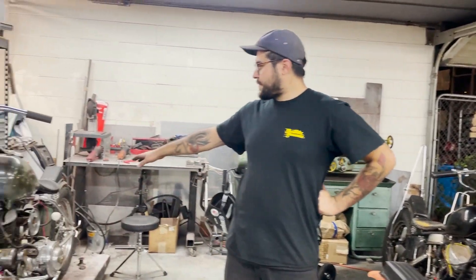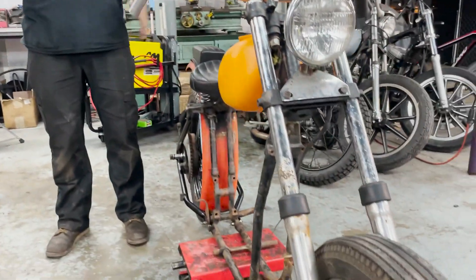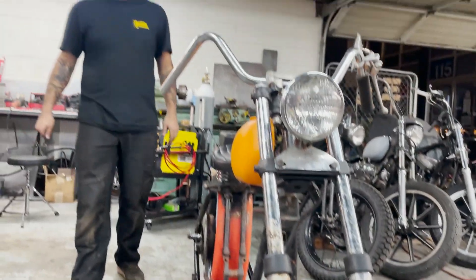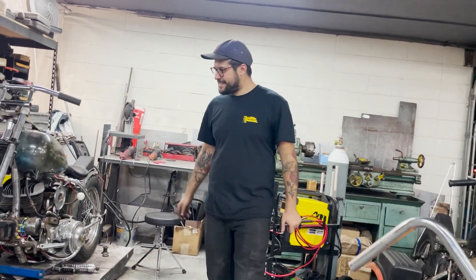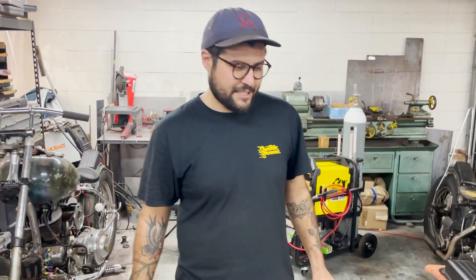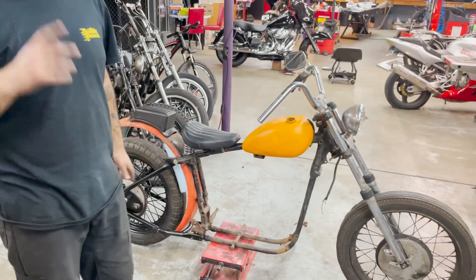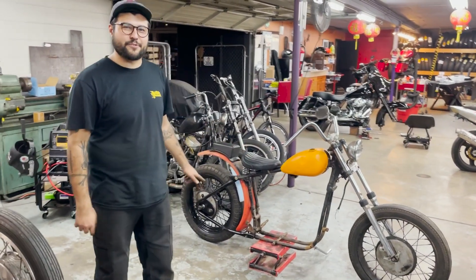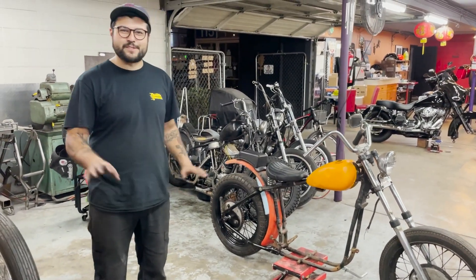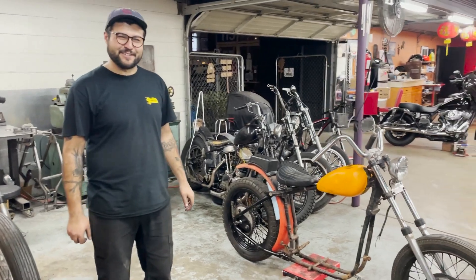I basically want this bike and this bike to be racing buddies — I want them to race together. They would go to Trug some year and race the two against each other. We do kind of have something brewing where we might put a different type of motor in this frame. We won't say more than that, because it's going to be really cool.